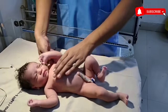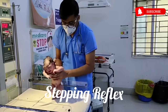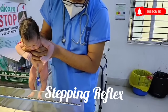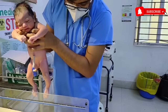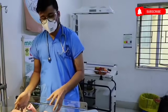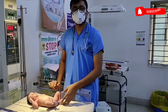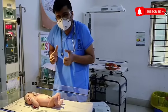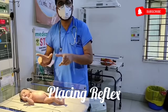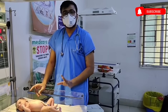Other reflexes include stepping and placing reflex. For eliciting the stepping reflex, first you have to hold the baby with axilla and head. Then you have to touch the baby's dorsum on the corner of the table, and the baby will step up his feet. For the placing reflex, hold the baby the same way, touch the baby's sole on the edge of the table, then slightly bend the baby forward. The baby will react in a fashion that seems like the baby is trying to walk. This is called stepping reflex.